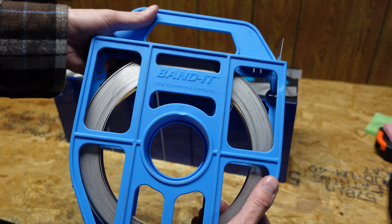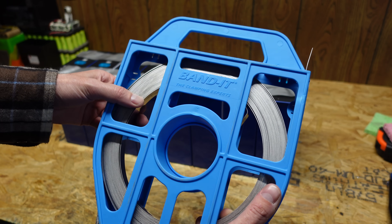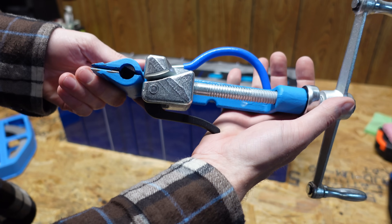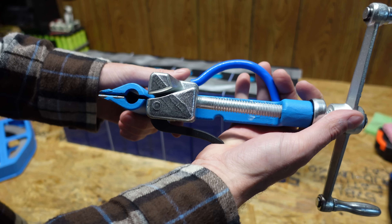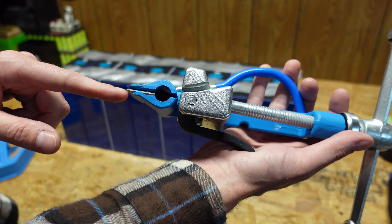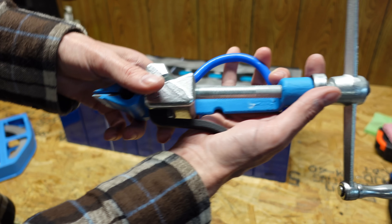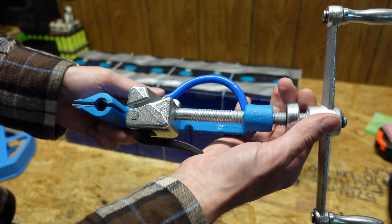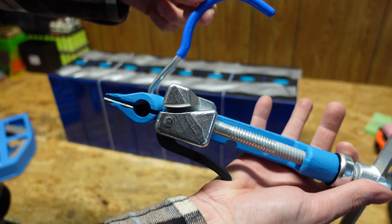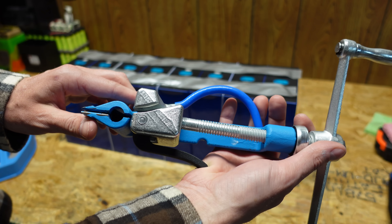I went out and purchased some steel band. This is a 100-foot roll and it cost about 95 bucks, so it's fairly expensive — certainly not the cheapest way to do it. And then this is the bandit tool you use for tightening down that strap. You basically put the steel band through the front, there's a little jaw that grabs onto it, then you tighten down the handle which pulls the strap. This arm here is used for cutting it once you have it to the tightness you want.